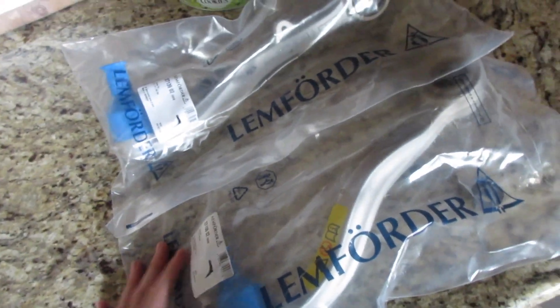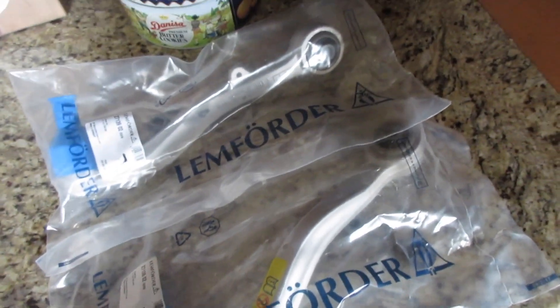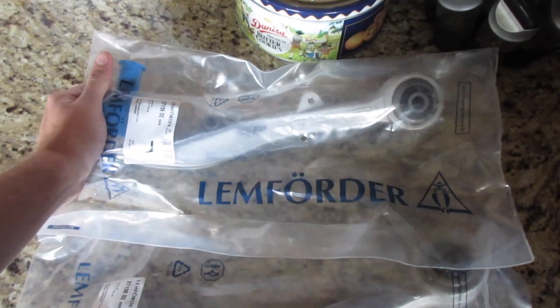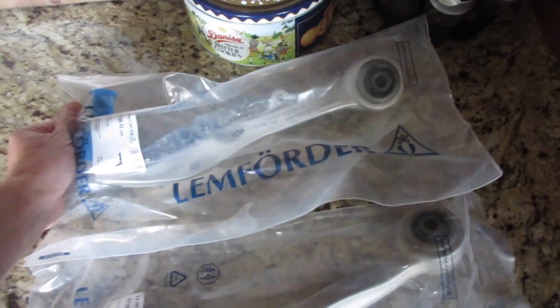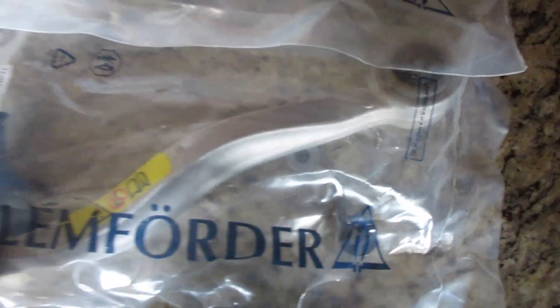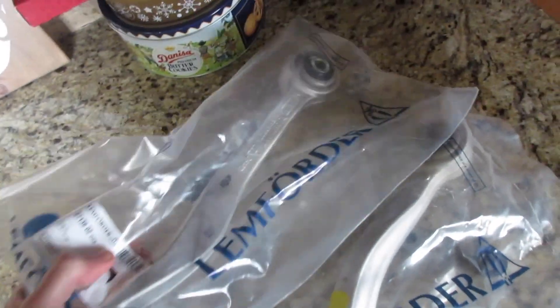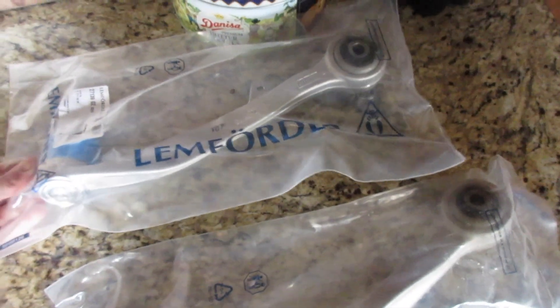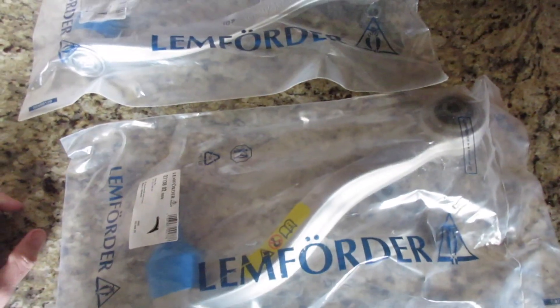Another box showed up about 30 seconds after the last clip. This one came from San Jose, which is weird because SCP Euro as far as I know has nothing to do with San Jose, California - but apparently they do. There are like 20 parts in the order but these came from San Jose; the rest is coming on Friday. These are the Lemforder front straight arms for the E60 - wishbones, driver's side and passenger side. The passenger side has that little thing sticking out for the headlight level sensor. They'll go in as soon as we get the rest of the hardware.